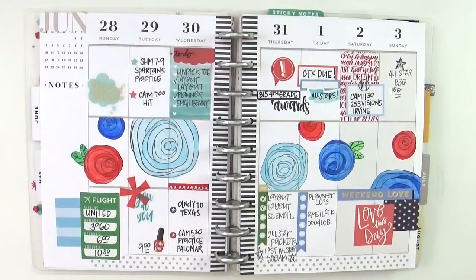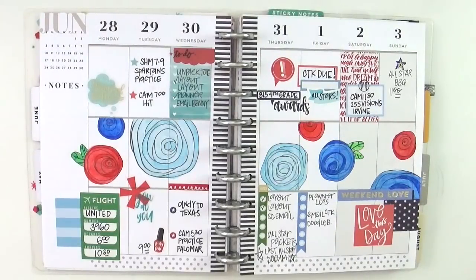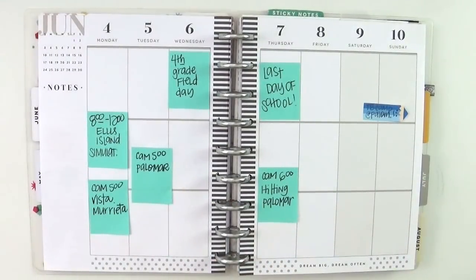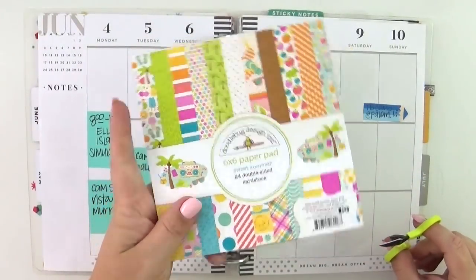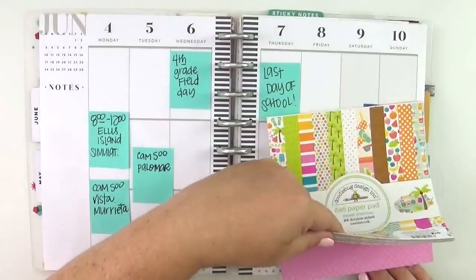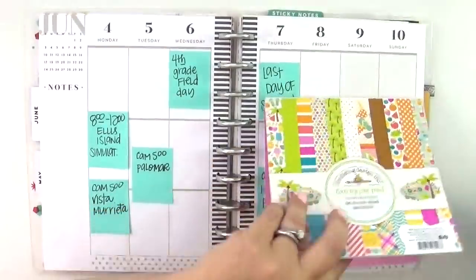Hey everybody, it's Jenny and I am back with you today to share how I planned this week in my classic Happy Planner. There's a look at last week that I shared yesterday with no audio. Side note: I won't be sharing any more no-audio videos, so you'll just have to wait until I can record voiceovers.